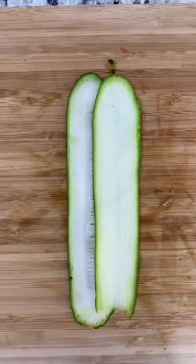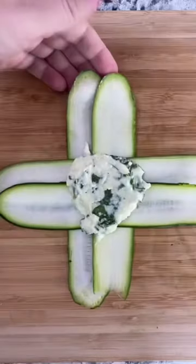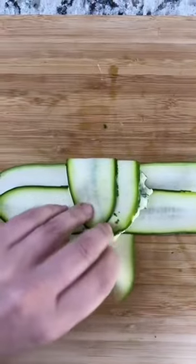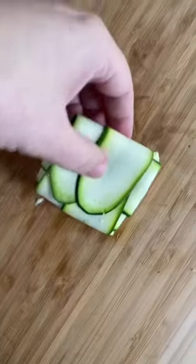To make the ravioli, overlap two zucchini noodles and overlap two more noodles to make a T-shape. Put a heaping spoonful of that filling and then you're gonna fold up the zucchini so that you make each individual ravioli. Get ready for this, it is so cute.